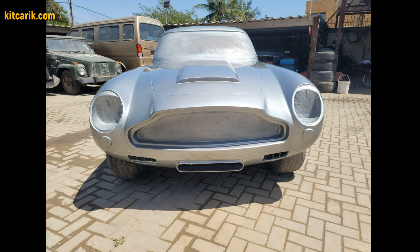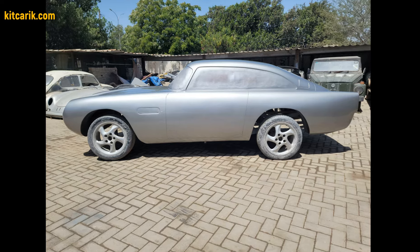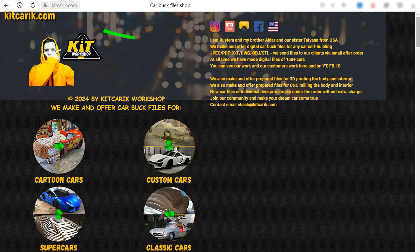The James Bond's Aston Martin DB5 replica is ready. The most important thing is to make the body. It's like Lego, but for men. Many of my clients make this without any experience. If you need digital car body buck files for self-building a James Bond's Aston Martin DB5 replica yourself, then welcome.